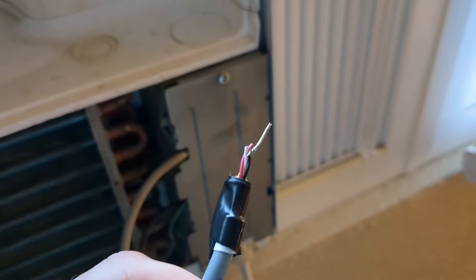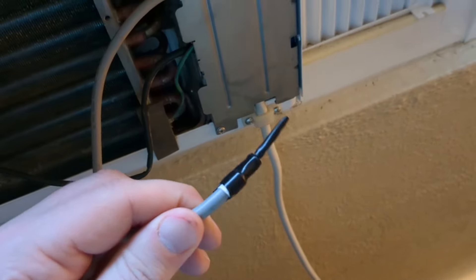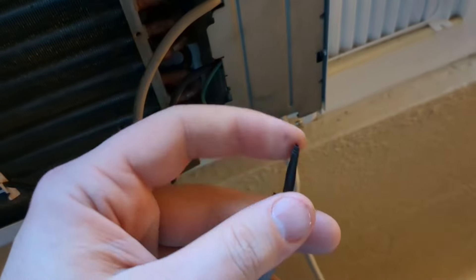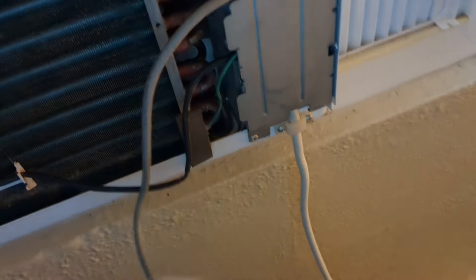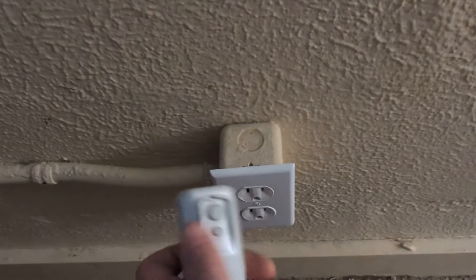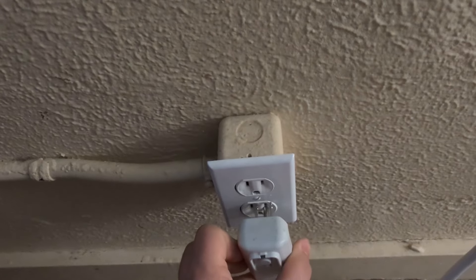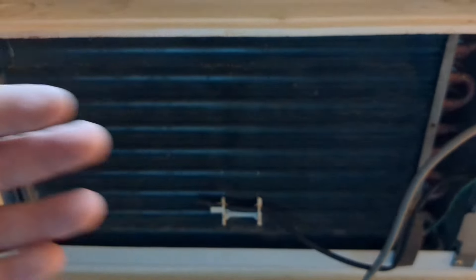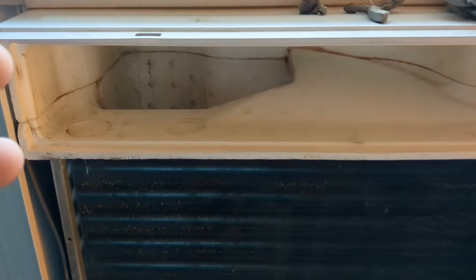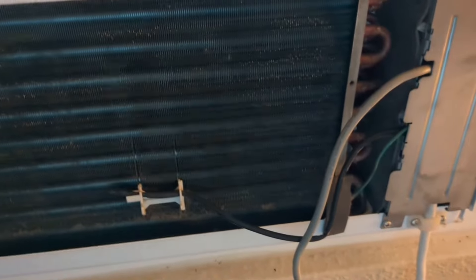Now I've put some electrical tape on that. We're going to plug it in and see how she does. And it kicked on! Heard the compressor kick on, heard the fan kick on, and it's getting cold. So it's working.